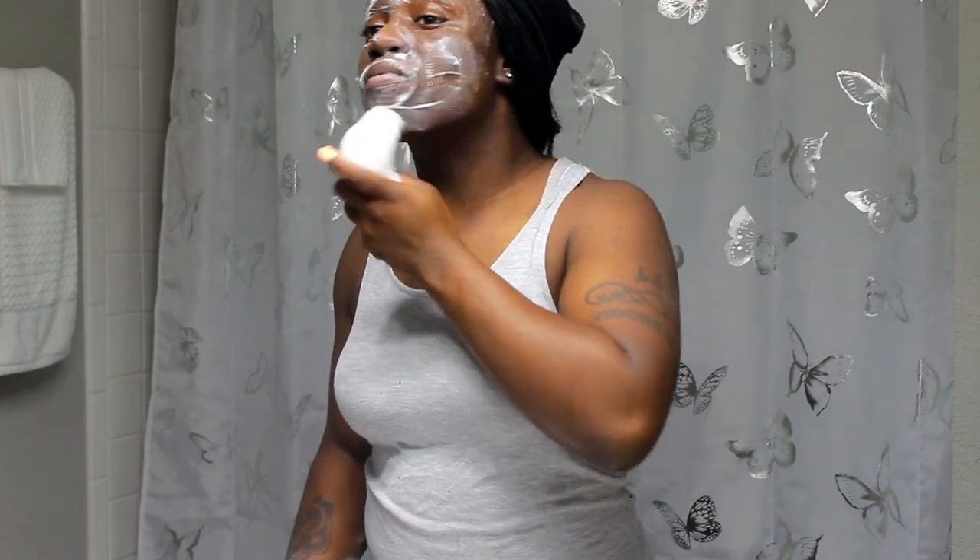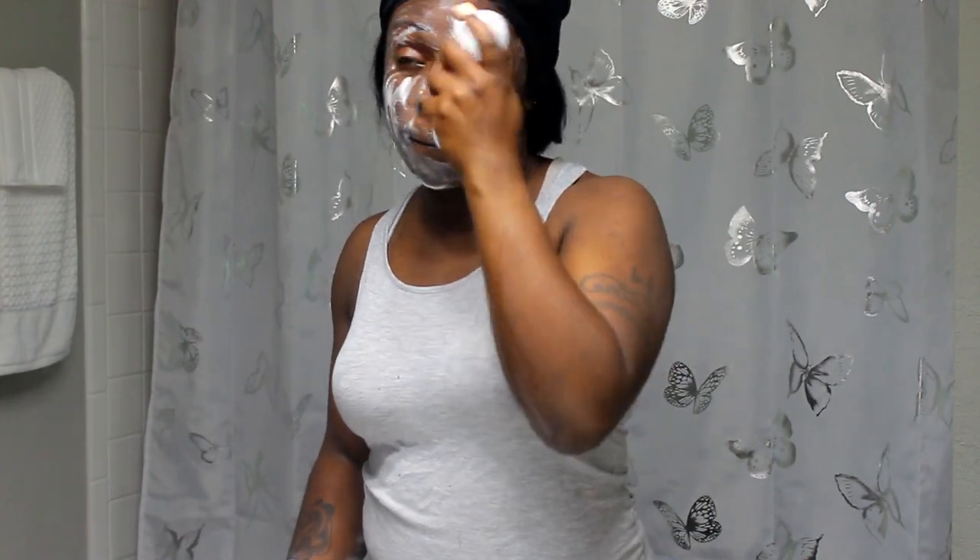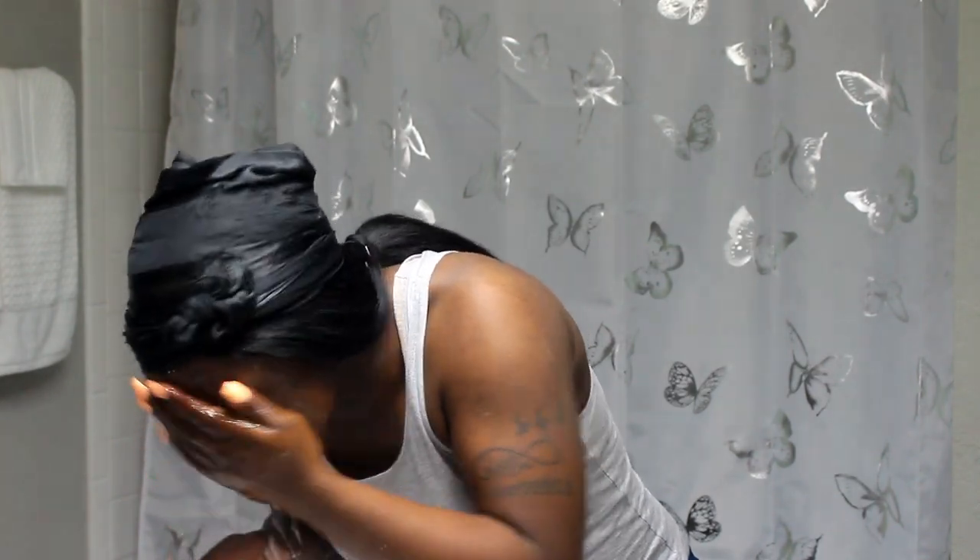I like to wash my skin twice. Going in the first time I really clean my face, and then the second time I just go over my face lightly and rinse it off with cold water.